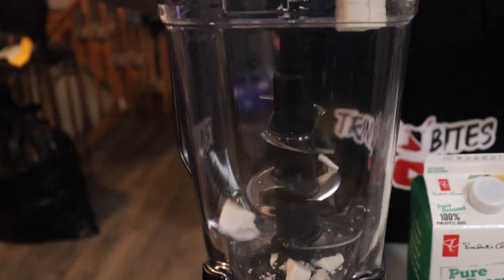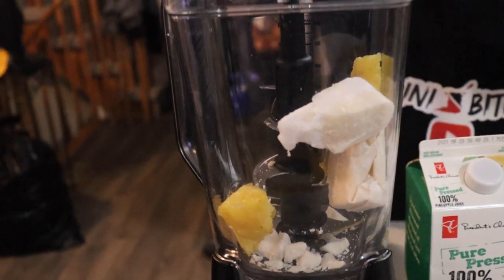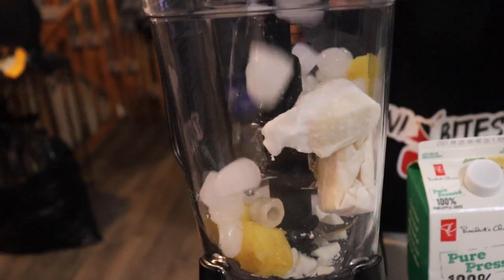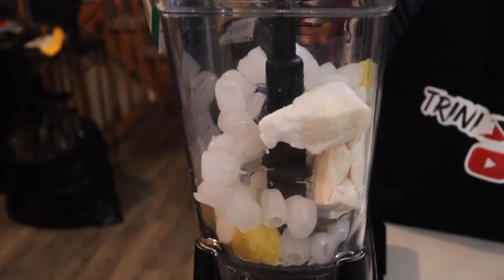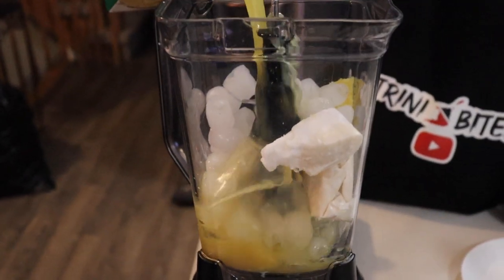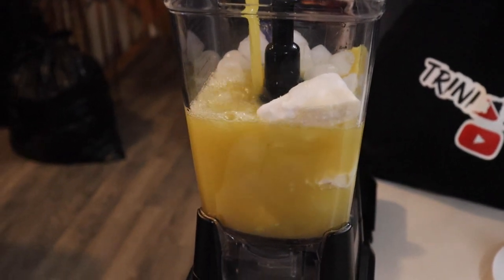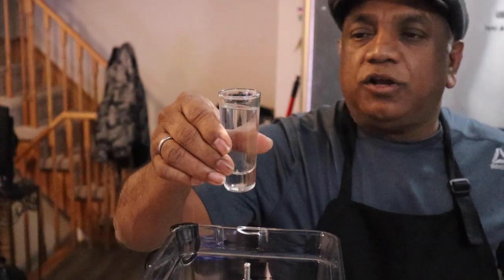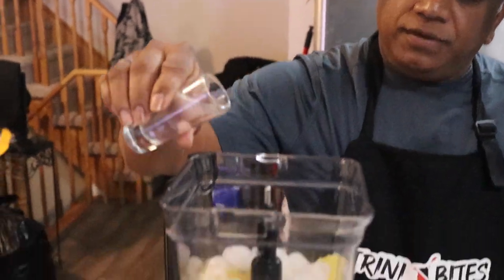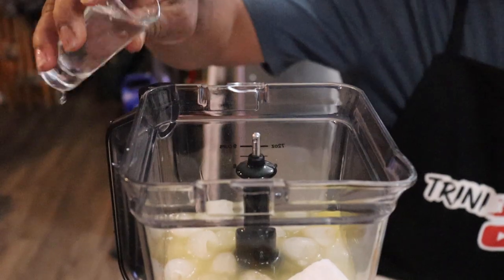So I'm going to toss in the coconut cream as it goes in the blender. I'm going to put the ice in — you need it cool so you need a lot of ice. And I'm going to put half of the pineapple juice. And because there's so many of us, I'm going to put three shot glasses of the rum — one, two, and three.